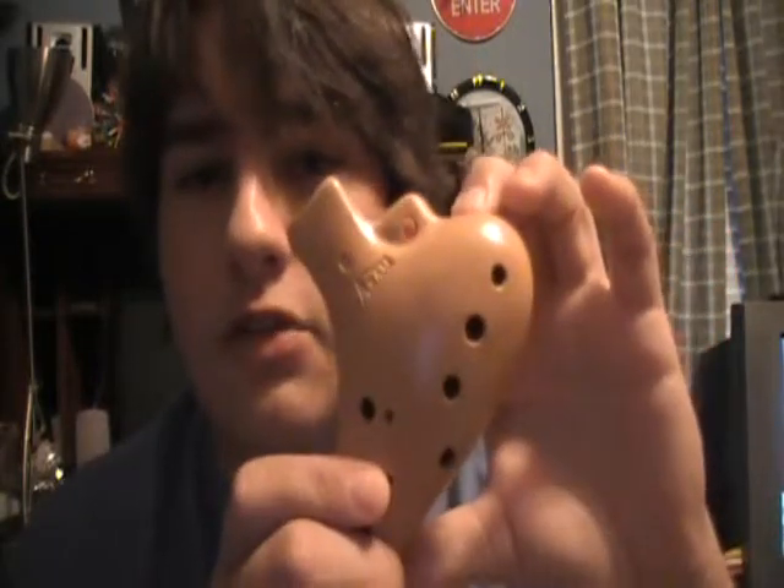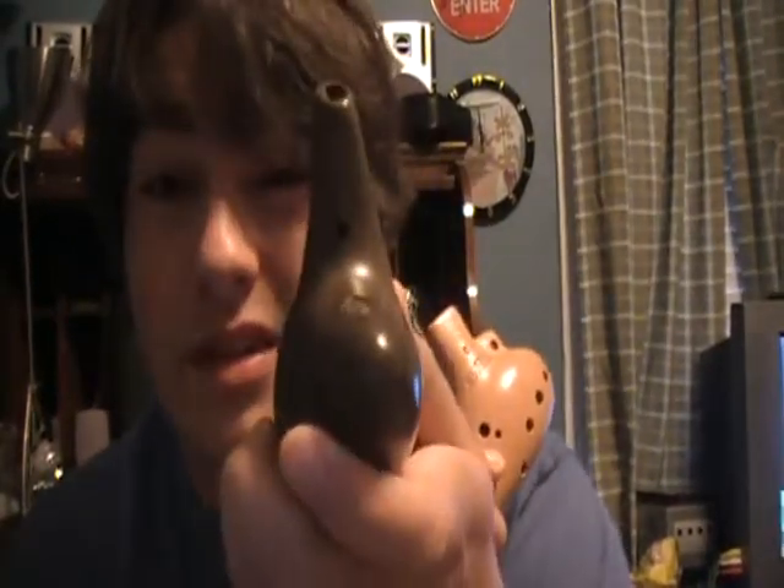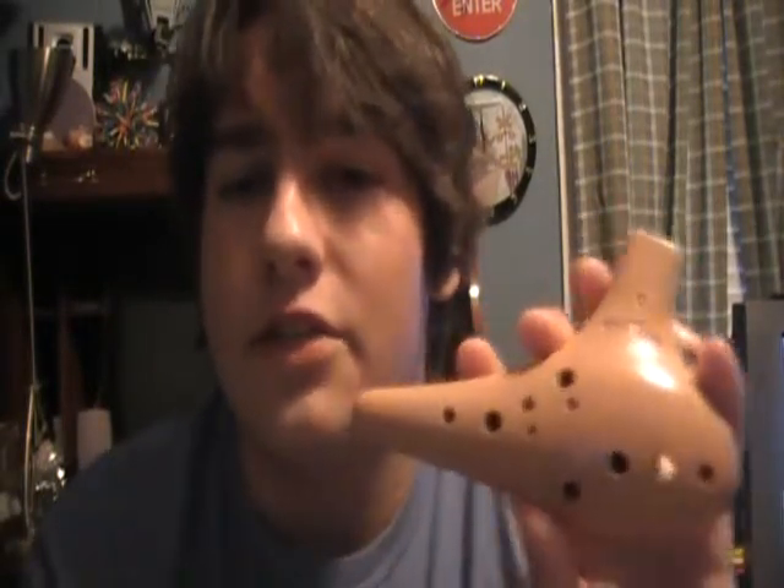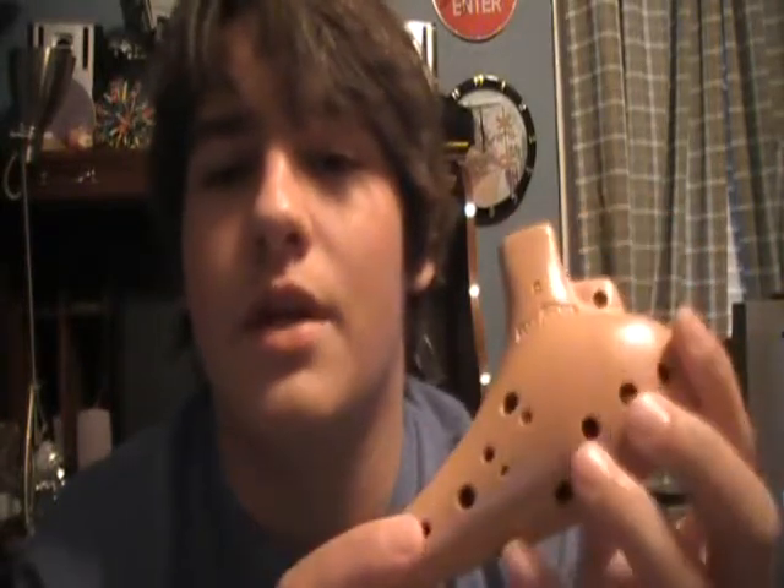It has a slot for the neck strap, which is good — the STL sort of does too, but it just looks harder to use. This ocarina isn't as clear technically as the STL one is, but it does have a texture to it I like, and it just makes it sound better. It's not airy in the way you might expect; it actually sounds like a good thing.